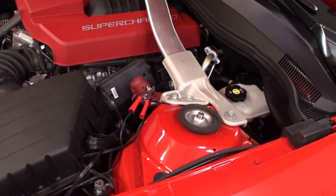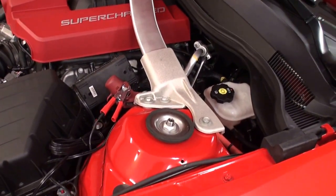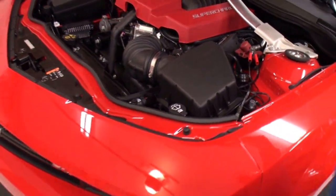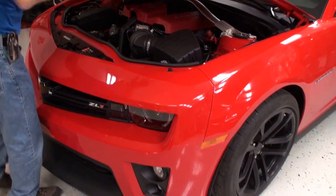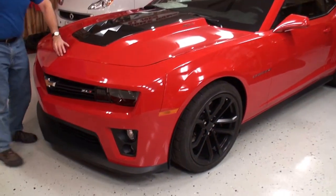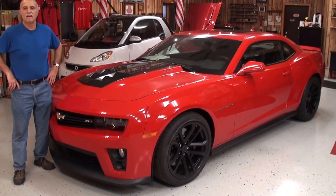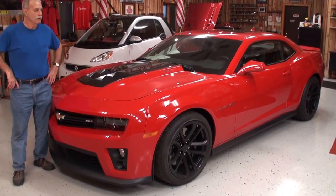Well John, let's shut the hood — okie doke — and we'll finish with a nice shot. Stay right there next to it. John, thanks for being on My Car Story. It was my pleasure, thank you.